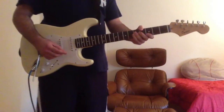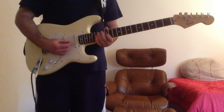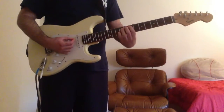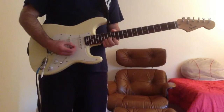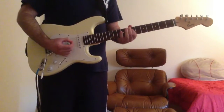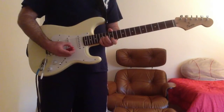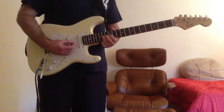Then after that you have a short solo at the end of the song. It's not really even a solo — it's just like two guitar riffs. It goes like this. First one is this: first finger on the G string 12th fret, third finger on the G string 14th fret.